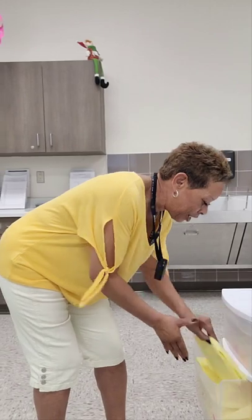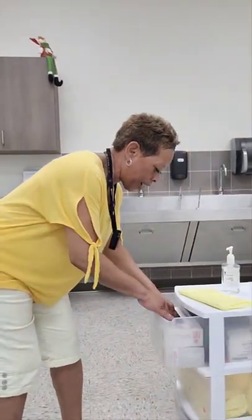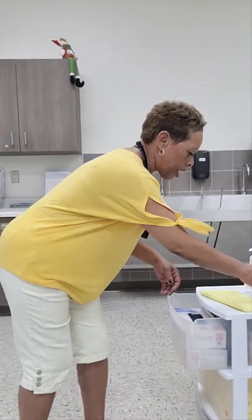So the next thing I'm going to do is collect my PPE, which will be my isolation gown and one pair of gloves.